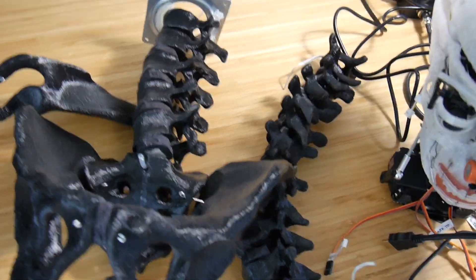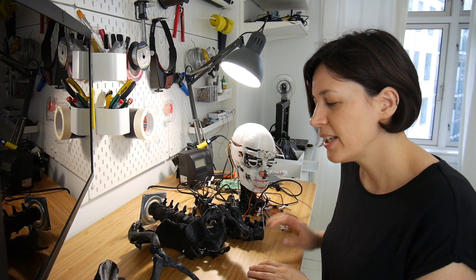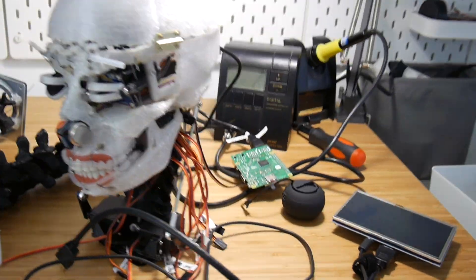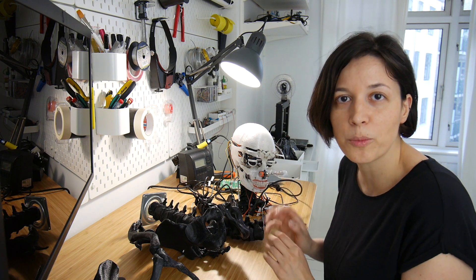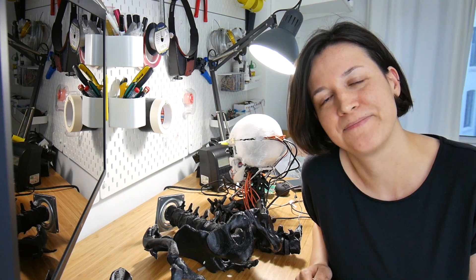The robot looks really cool but it's still in a lot of pieces. I'm pretty happy that I got the head kind of ready so I can focus on the software part while I 3D print the other components of the skeleton. If you like this video, click the subscribe button.